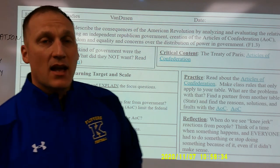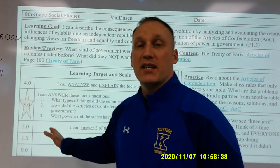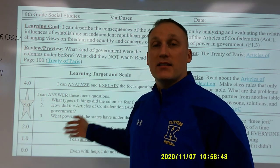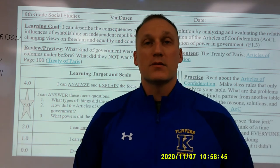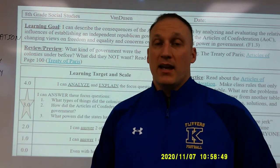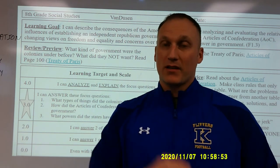After the practice, I go back to the learning target and scale to see if there has been any growth. The critical content is linked directly to those focus questions, so now where students could only answer one or two questions before, they can answer all three — and if they feel they could explain it to a friend, they can mark themselves as a four.